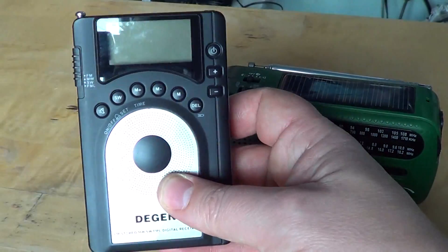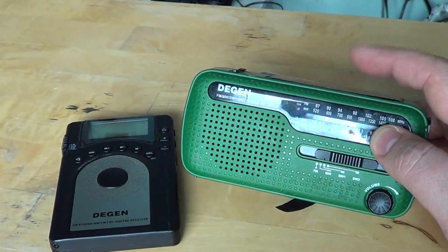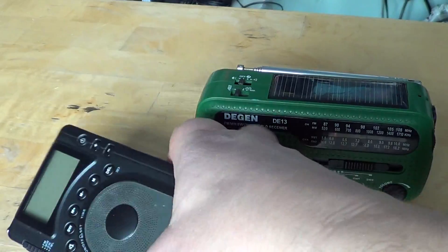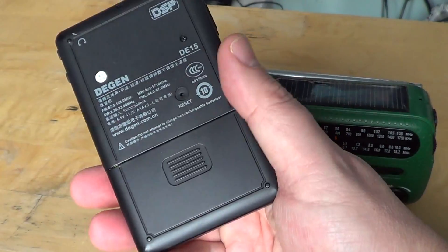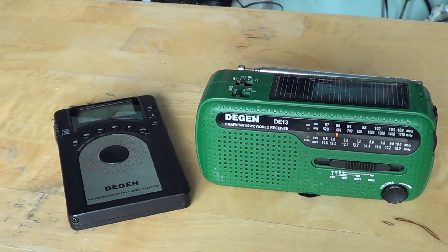So the DE15 is an okay performer, but if you have $35 and don't mind an analog dial, the Degen DE13 is really great. If you really want a digital display then get the DE15, but I suggest using earphones for better sound quality. That is about what I have to say about these two in the mid-lower range. I hope you enjoyed this look at receivers still sold online — I only show you radios that are currently available. Thanks for watching, 73.